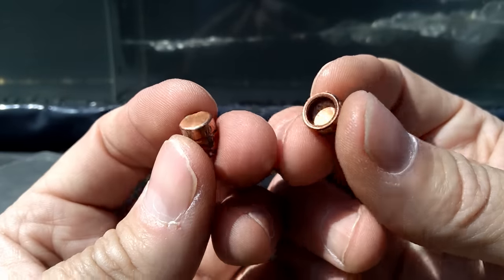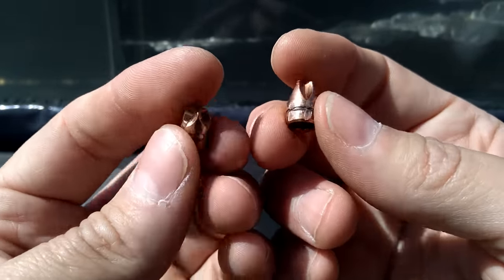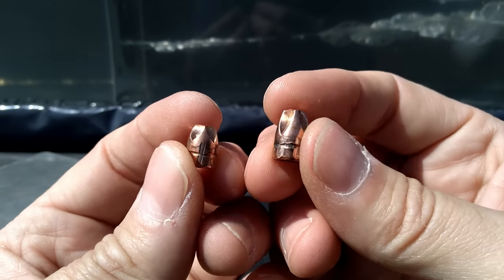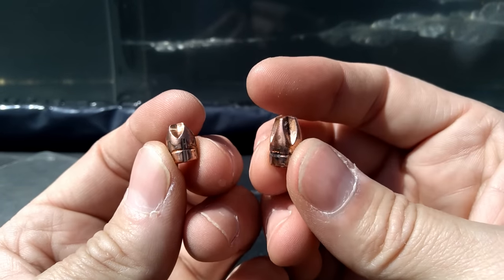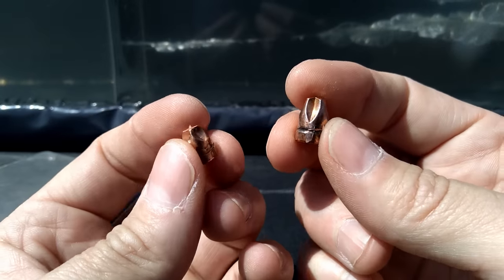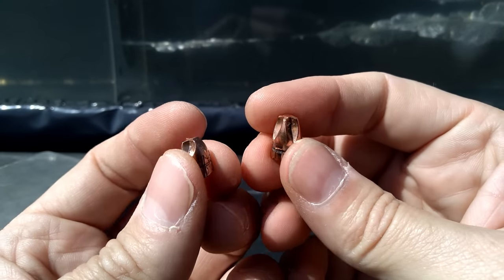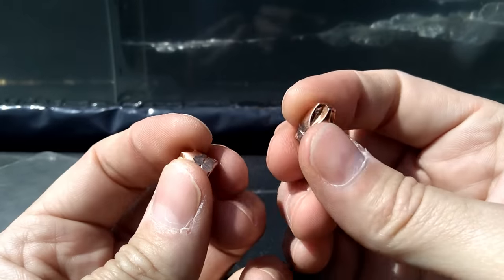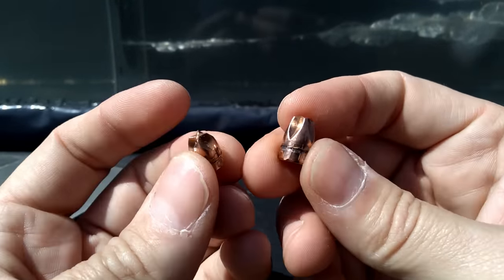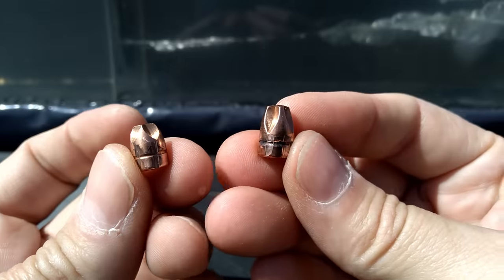There you have it — the Underwood Extreme Defenders in 380 and 32. This wasn't really a versus so much as showing how much you're leaving on the table using 32 over 380. Ballistically the 380 is definitively superior — math doesn't lie. That said, both would do what you need if you put them in the right place, but you are giving up performance and edge going with the 32 over the 380.